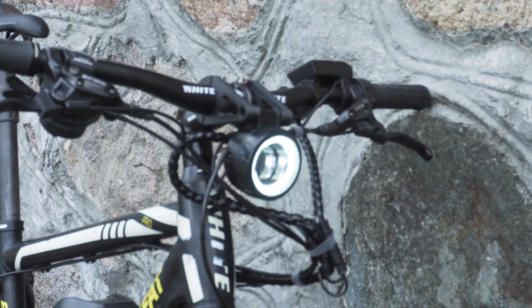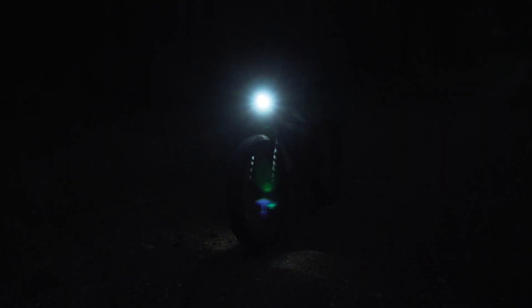One more thing I'd like to point out is the LED headlight on this bike. For its size and price it is amazing. Not only does it look great but the beam is really bright and it has a nice beam cutoff, making it safe and indispensable for night riding.